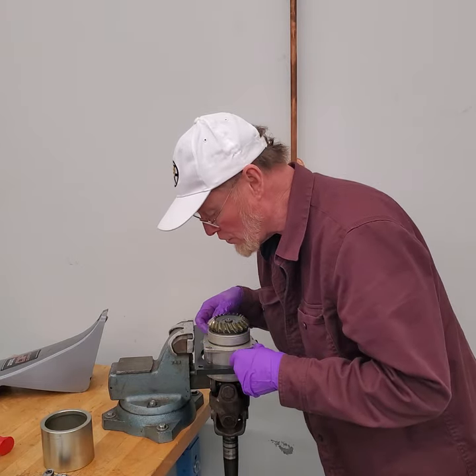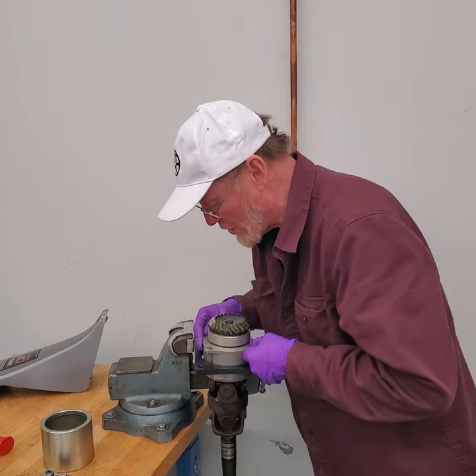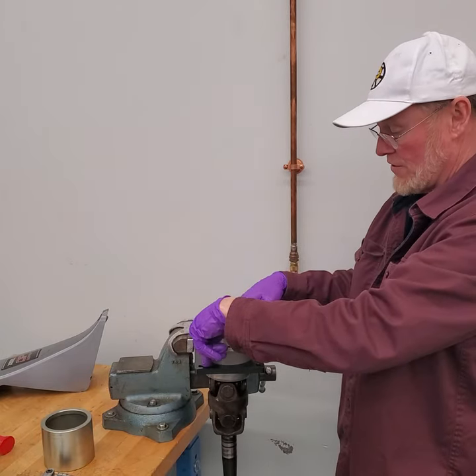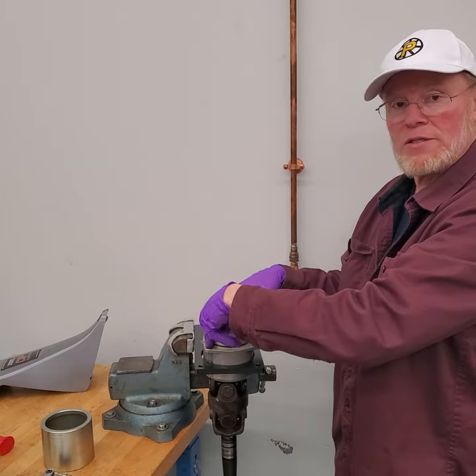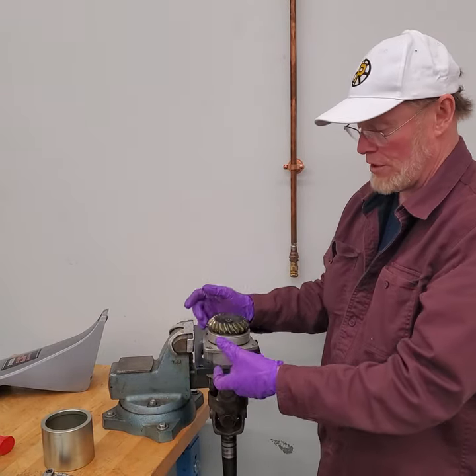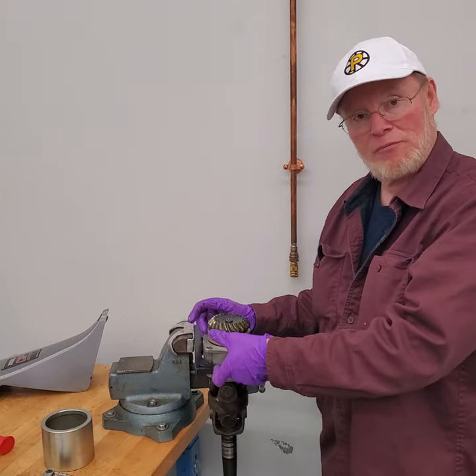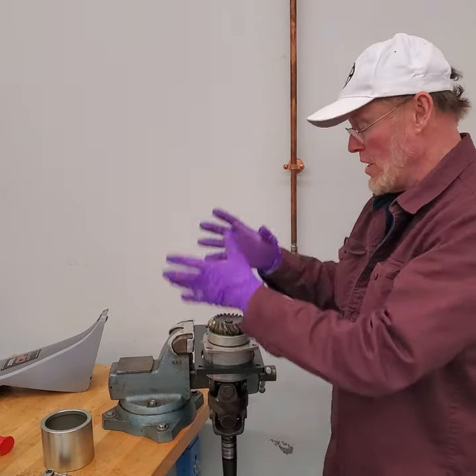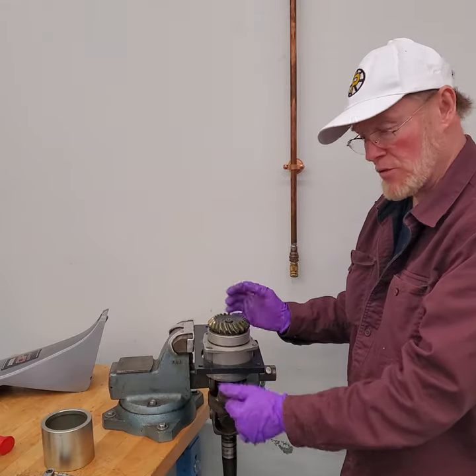The other thing you can do is thread two bolts into this as guide pins to hold it in position. Thread the bolts in maybe two to three inches tall, cut the heads off, grind them at a bevel, and then you can slide it over. But this seems to work fine.